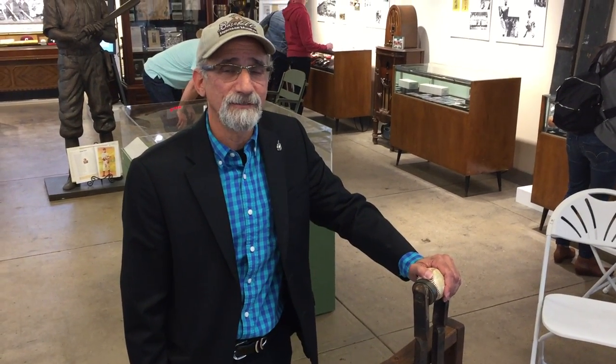Hi, my name is Bob Zimmer and I am the founder and president of the Baseball Heritage Museum. We're very glad you're able to come join us today.